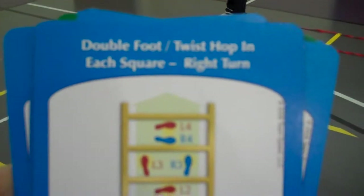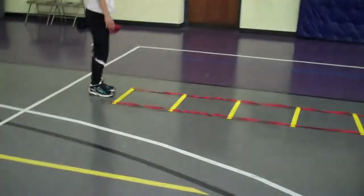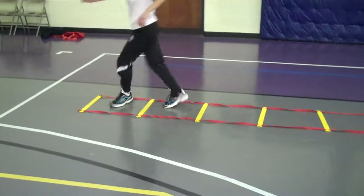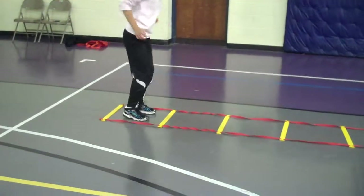Double foot twist hop in each square. So you're going to jump in and then to the right — no, to me. Yeah, you're not twisting angles, just to me.